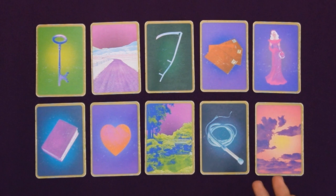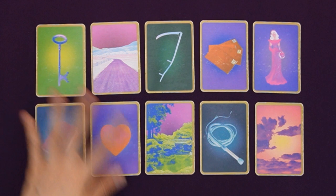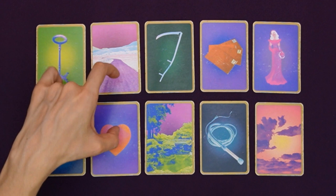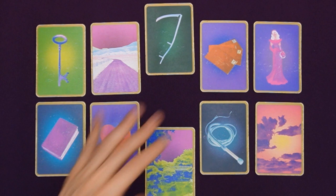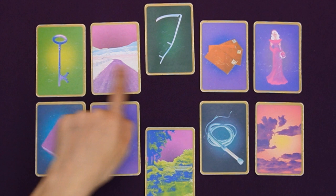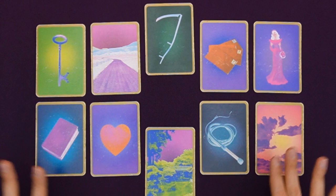On top of the individual rows, we have five columns that we can read as pairs: the key and book, the road and heart, the scythe and garden, the letter and whip, as well as the woman and clouds. This adds a lot more insights and information to the reading. We might focus on the middle cards since they are central in each of their lines — reading the scythe and garden as a pair really adds to what we saw earlier. The idea of parting and separation here can be moving away from a certain environment, and the cards around it can give us additional insights.